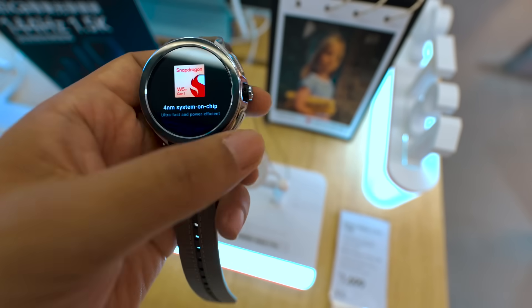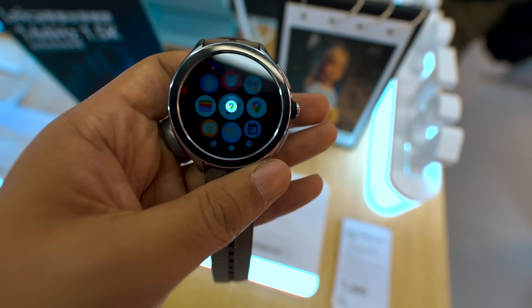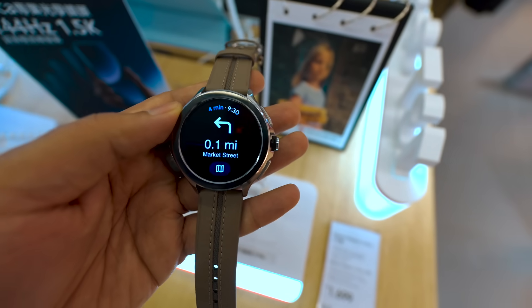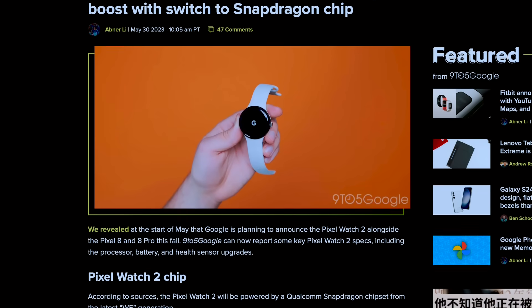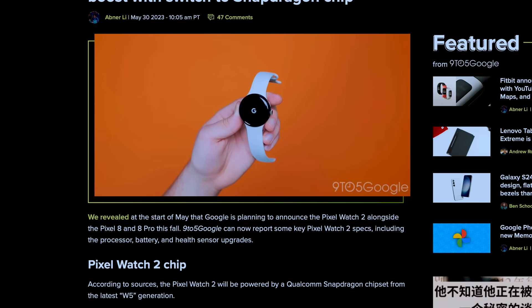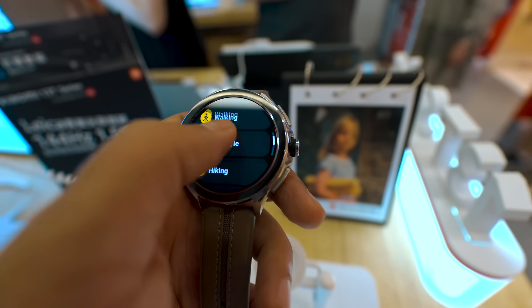If we talk about performance, you get the Snapdragon W5 Plus Gen 1 chipset, which is a high-performance chipset for watches. It is also rumored that the next Google Pixel Watch will feature this chipset. In my limited experience, this watch was quite smooth — I did not notice even minor lags or glitches. The watch comes with 2GB RAM and 32GB storage.